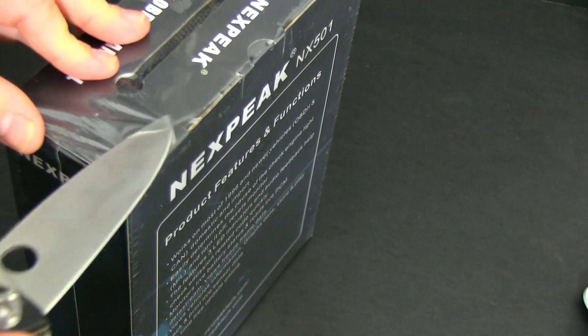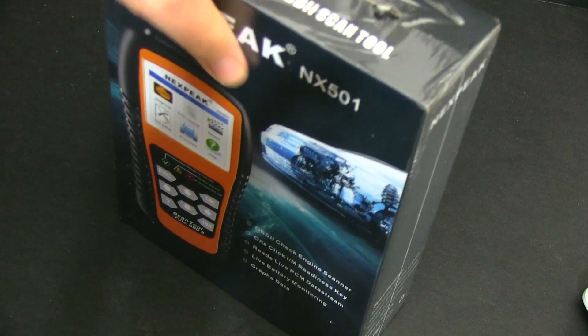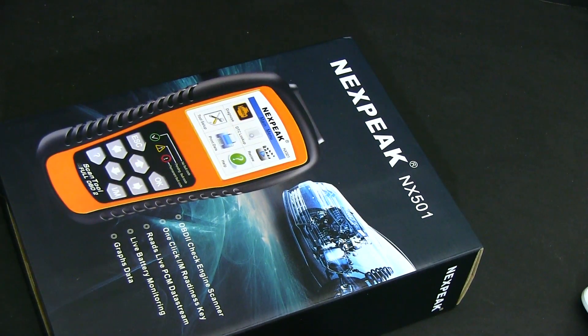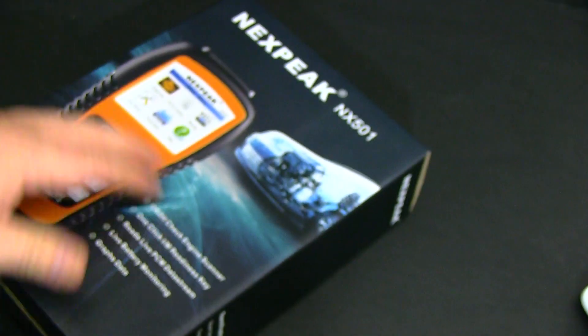I highly recommend that everyone has one of these. A long time ago these used to cost over $100, maybe $120-$140, but during the last few years we've been getting an influx of Chinese scanners like this one and the price has really dropped. So there's no reason why you shouldn't have one now. This one is one of those Chinese ones and as you can see it's made in China, but they have been really good. There are many brands out there and they're mostly all good.